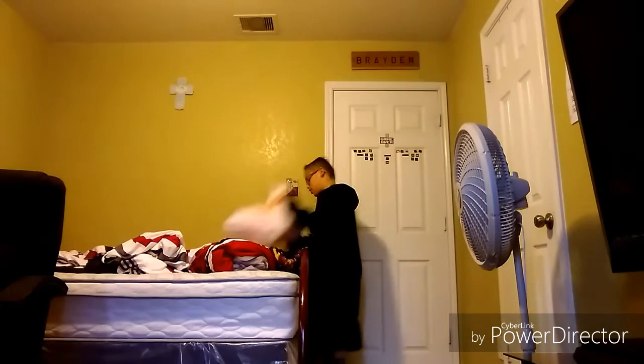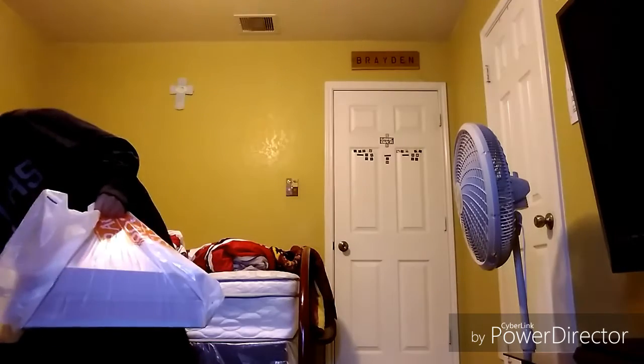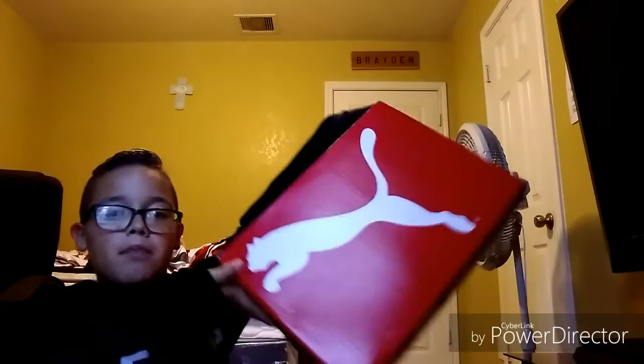Hey guys, it's Brayden here. I'm really bored so we went to the store and I got some shoes that I've been wanting for a while. Since I only got one pair of shoes, I'm gonna show my dad's shoes too — my dad needed some shoes so we got him some Puma shoes.